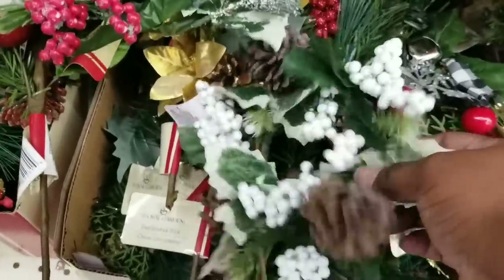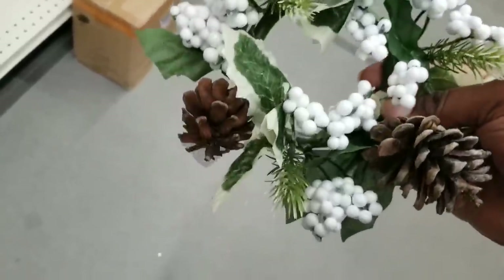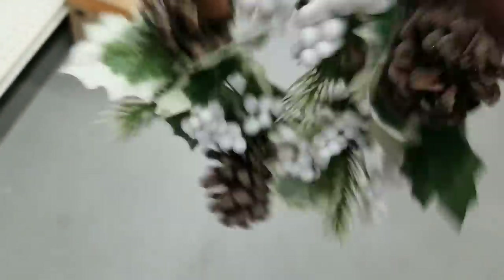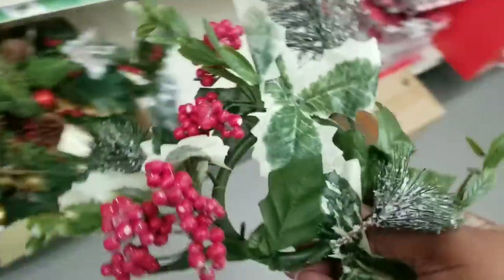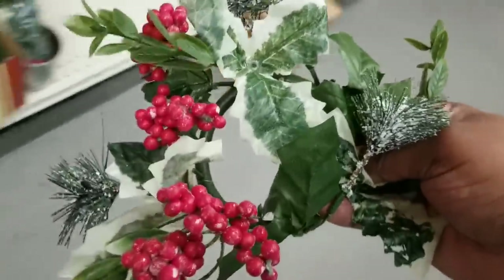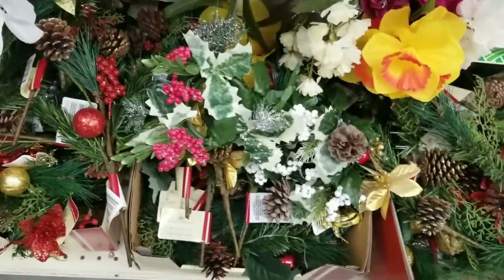Over in the greenery, I spotted the mini wreaths. This one is in more of a neutral winter color — really cute, it has pine cones and berries. Perfect for little candle rings. They also have a holiday themed one with some snowy pine picks and berries. If you see these, I'm sure they won't last — you should grab some.